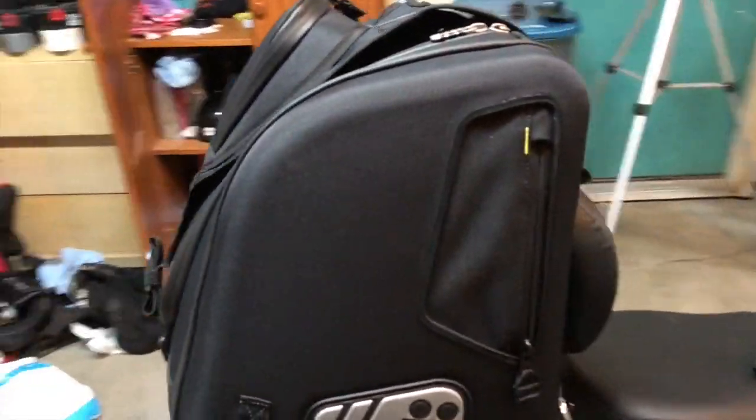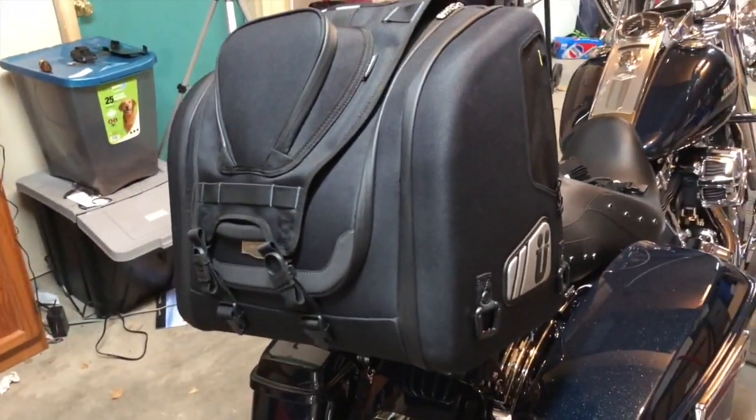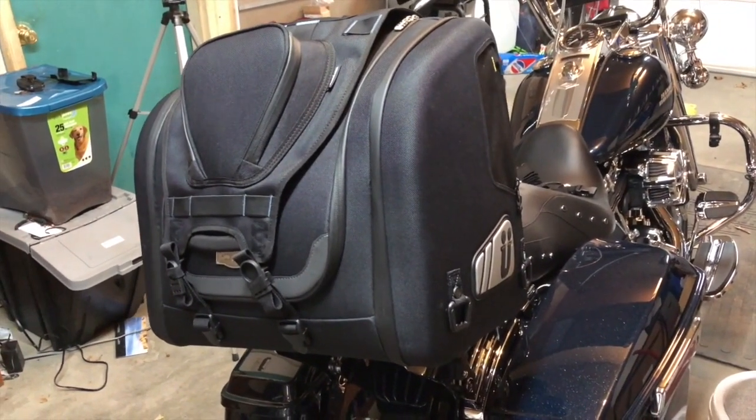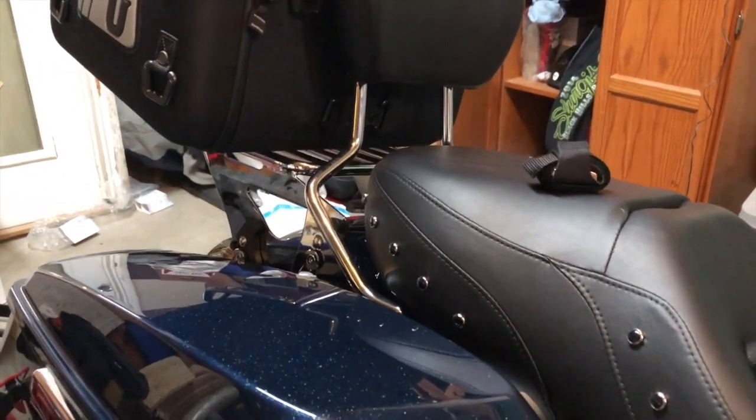Hello again everybody, this is Steven from Steven Photography. My last video was about this karaoke bag, and I said I would do a video on how I strap it down. So instead of just telling you, I thought I'd just show you real quick.